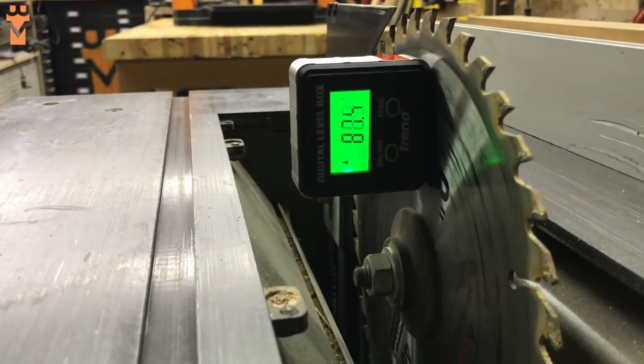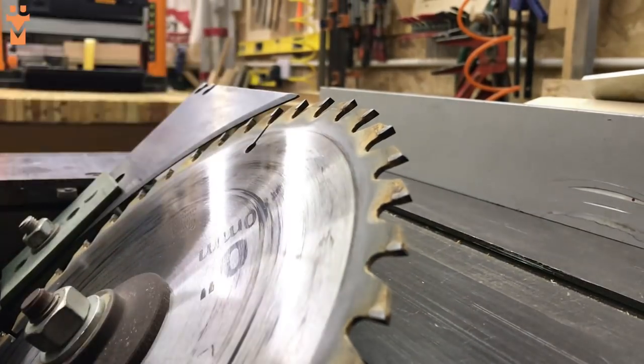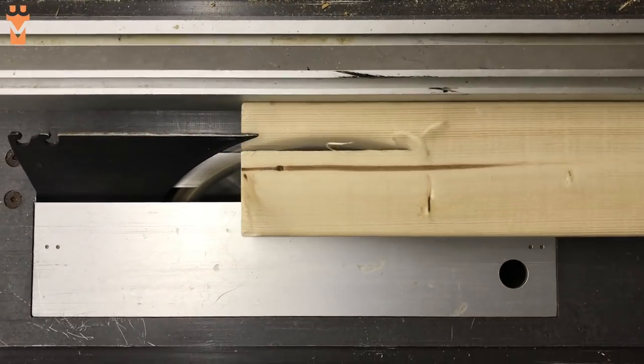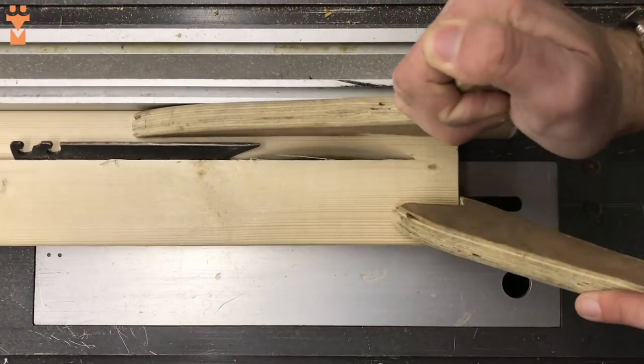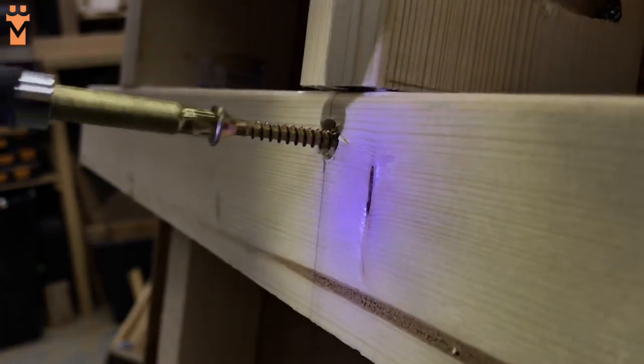While we had the table saw set up we took the opportunity to rip down and attach the cleat. By cutting it at a 45-degree angle and attaching one piece to the wall and the other to the rack, you create a simple and effective wall hanging method.